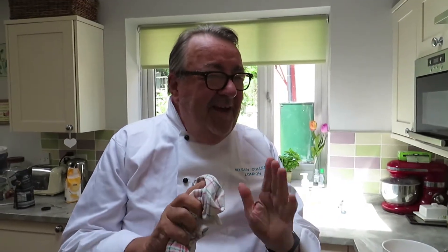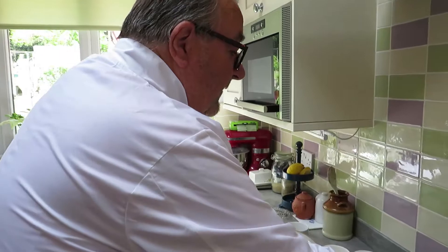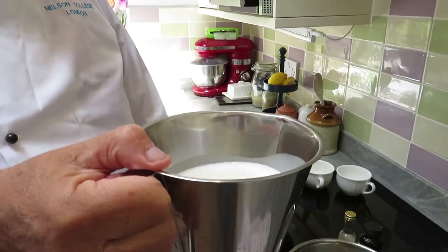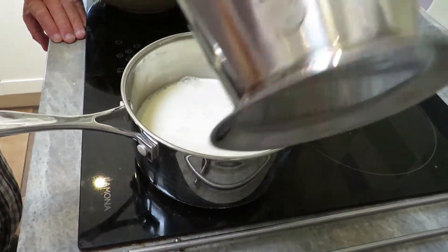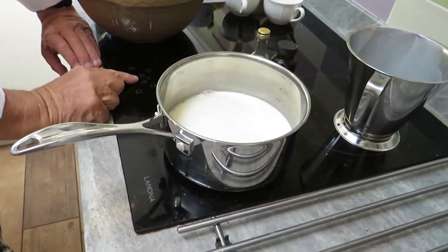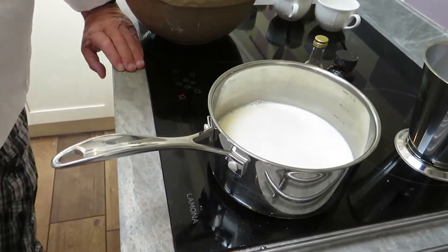Now everybody has stories about custard, normally from school where it was a bit of a lottery. Our school cook was a lady called Ethel Cox — 55 years ago — and she made the most wonderful custard I've ever had. The first thing I'm going to do is heat a pint of milk and cream — semi-skimmed milk with cream; if you haven't got cream, just use full fat milk. We'll pop this on the hob but not on too high, because I don't want this milk to boil, I just want it to scald.